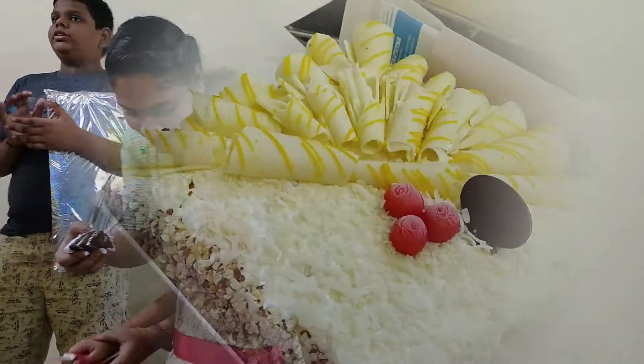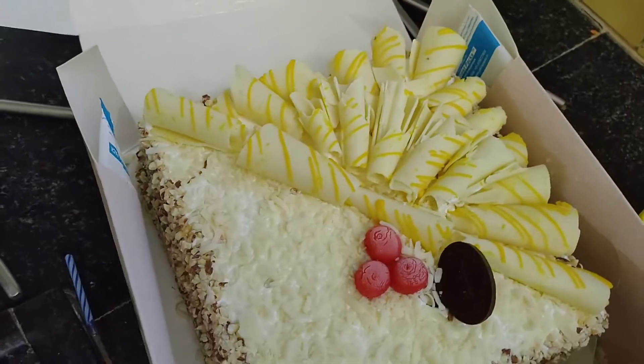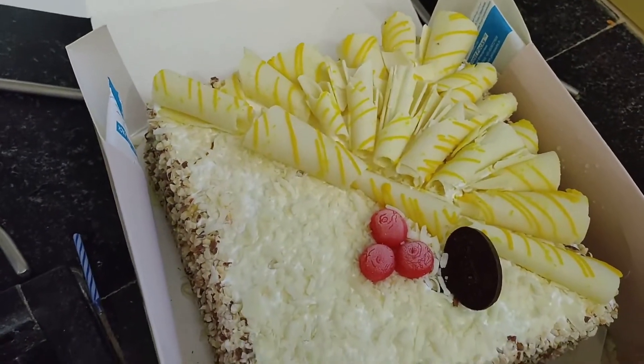If you look at the ice cream cake — mango flavor, white chocolate — it's super excellent. So I hope you will enjoy this vlog and you will try it with the cauliflower.